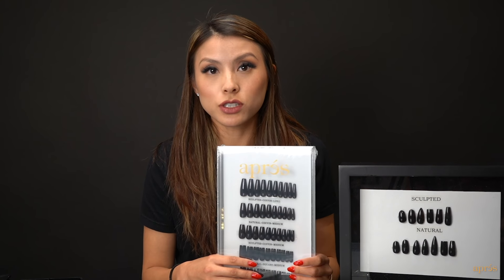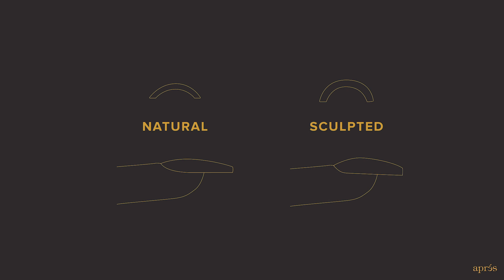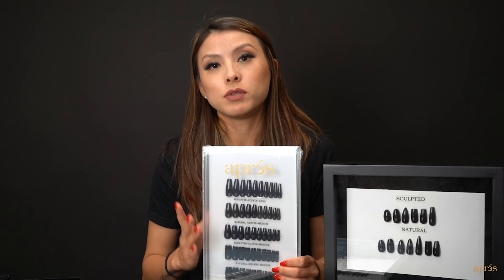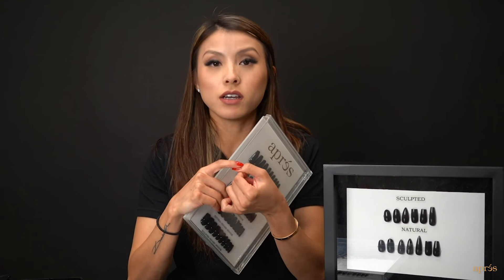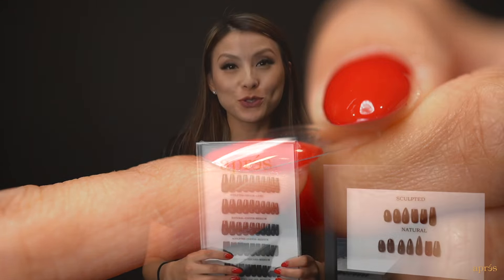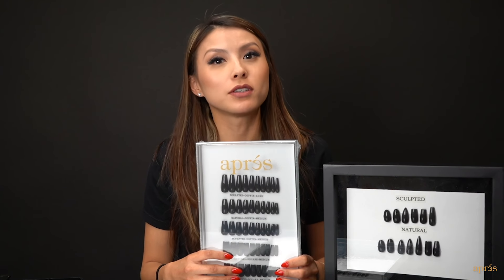To further that distinction, because every customer is unique, we have two different styles of tips for every shape: our sculpted and natural line. Our natural tips are better for normal, flatter, wider nail beds, and sculpted tips are better for customers who have curved rounded nail beds. Choosing the style depends on your client's natural nail shape, and today we're going to teach you which style is best for you and your client.